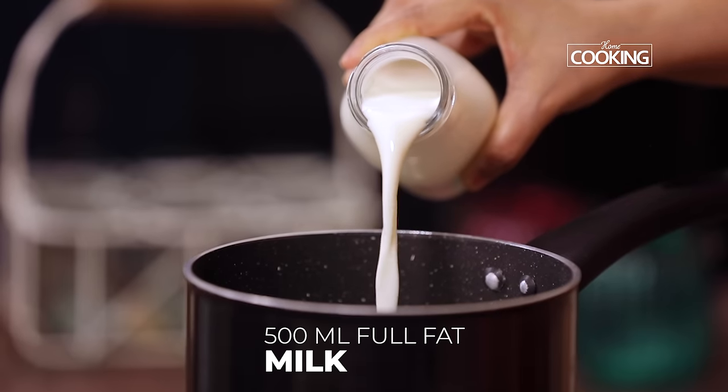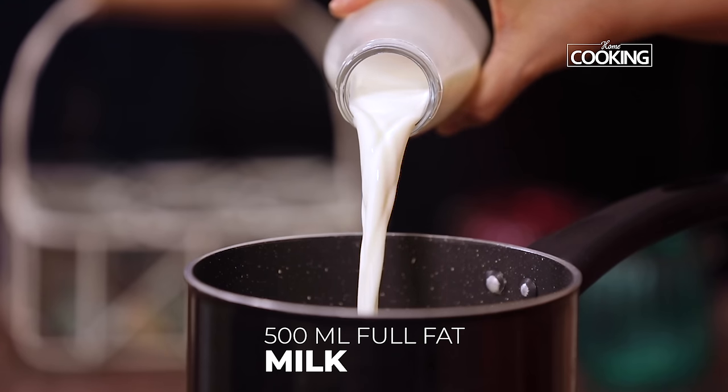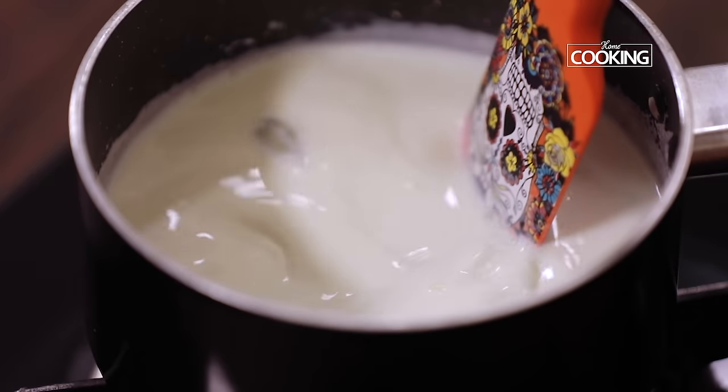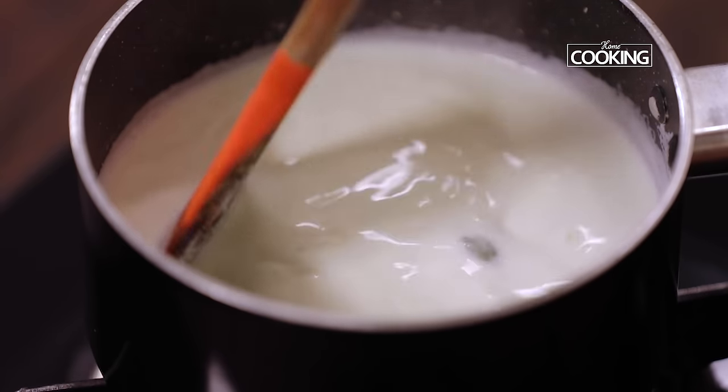Next I am going to boil the milk. For this, take about 500ml of full cream or full fat milk. Add 2 cardamom pods — this gives a better flavour. Boil the milk on medium flame and make sure it is reduced to half its quantity.